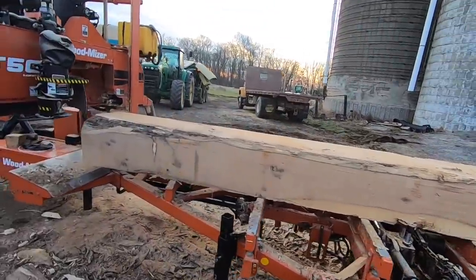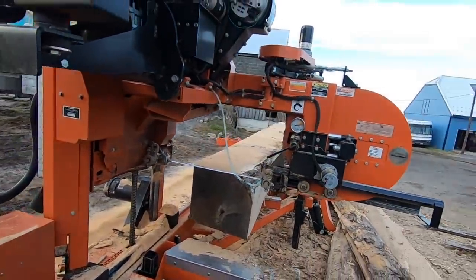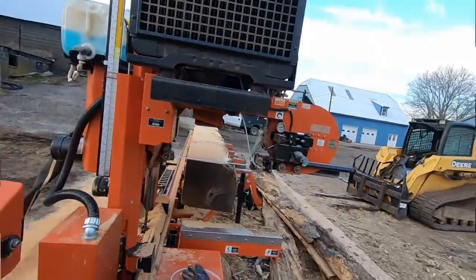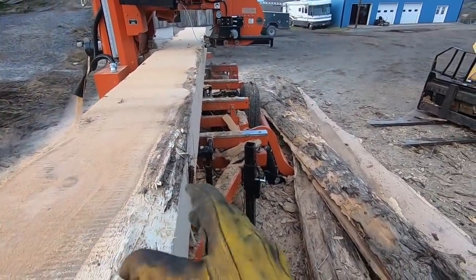This is a piece of white oak that was salvaged from a storm. Salvaged wood — good deal, right? What we're trying to get away with is this rotten wood.